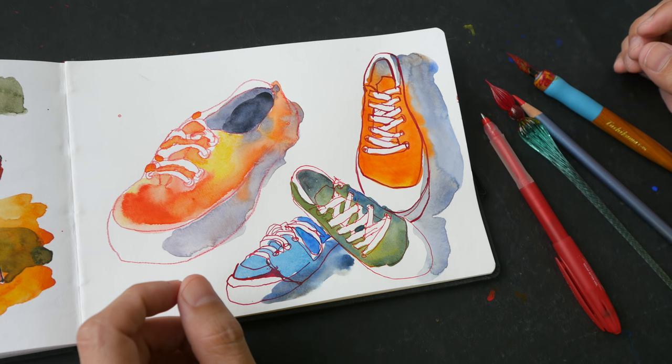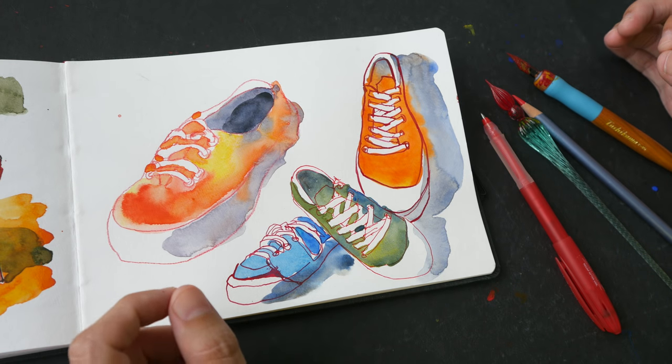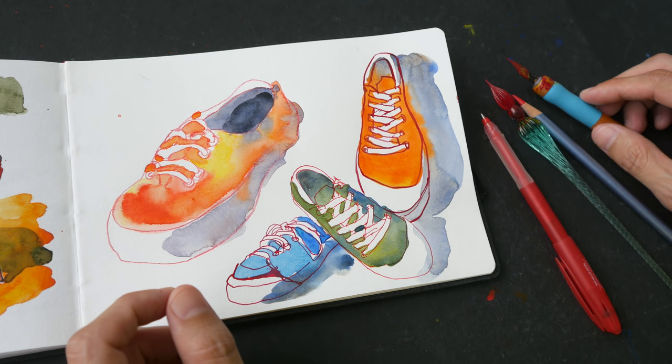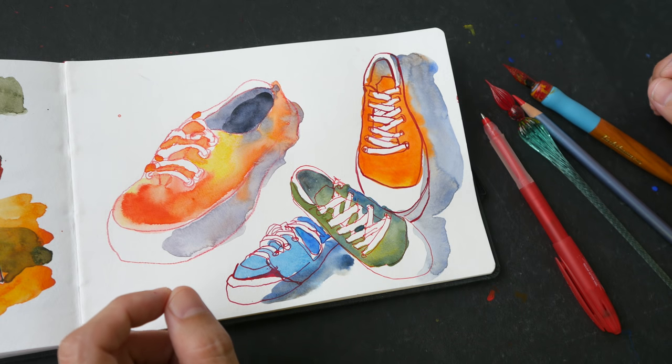So today I just wanted to show you this new style that I am experimenting with. Do you like the look? Do you draw with red pencils or colored inks? Let me know in the comment section below. That's all for today's video — thanks for watching, see you in the next one. Bye.